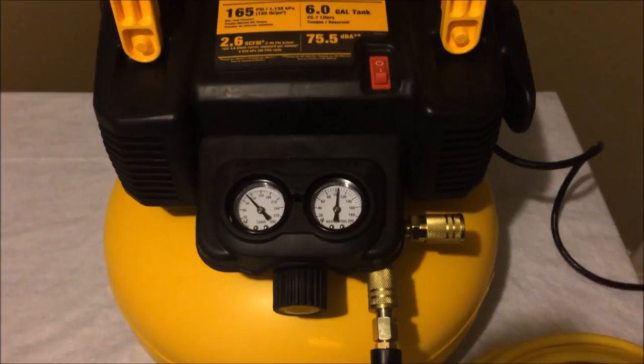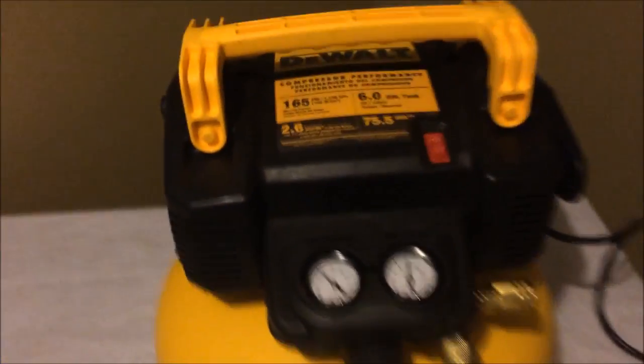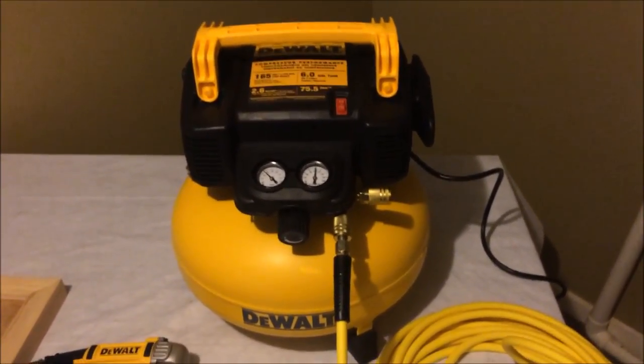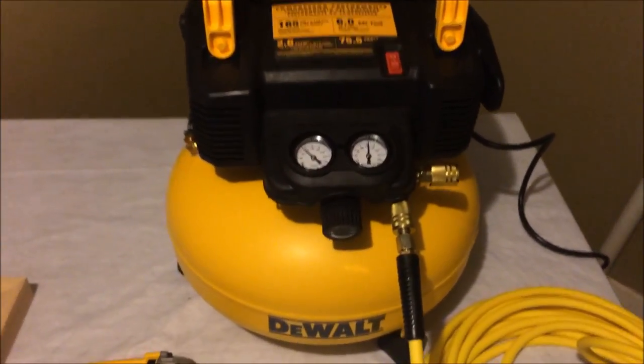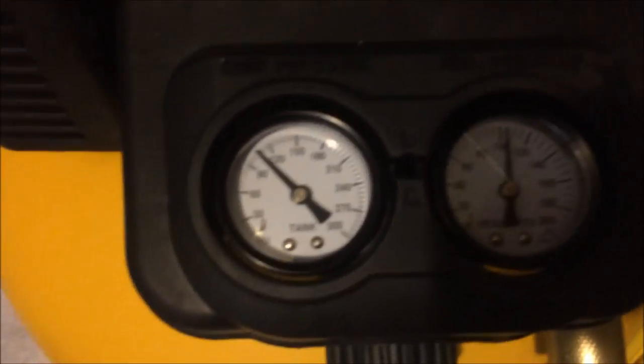Found the source of the problem. What I thought was the little drain lever is actually a little on/off switch underneath the tank — it was switched off, so I had to turn it on. And this here is your actual drain trigger to drain the air out of the tank. It's not too loud — my last compressor was a little louder. This one does take a little longer to fill up though; it took about three minutes to get to around 110 PSI.